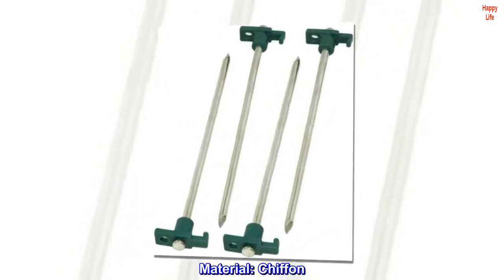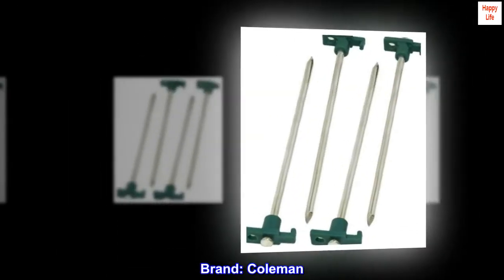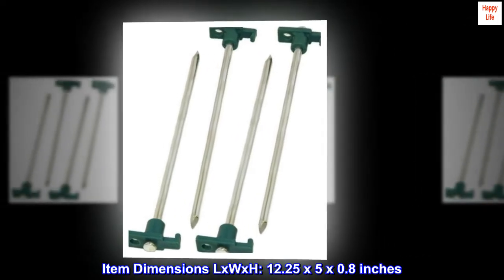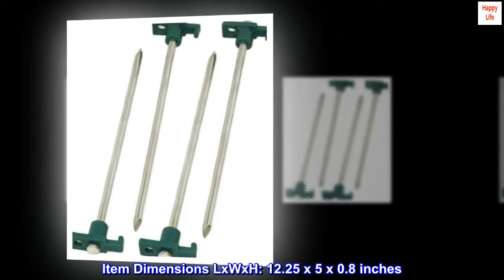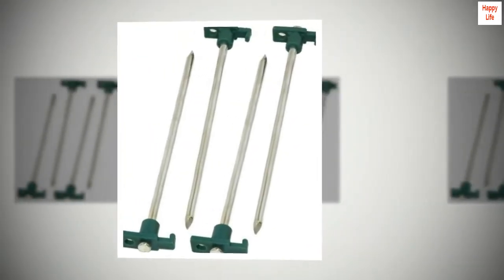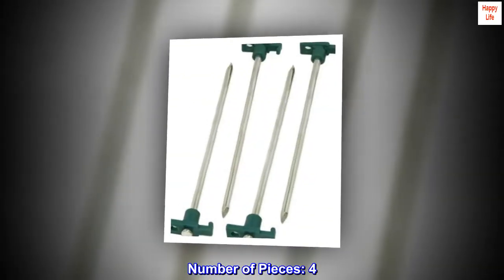Material: Chiffon. Brand: Coleman. Item dimensions L x W x H: 12.25 x 5 x 0.8 inches. Style: Tent pegs. Number of pieces: 4.